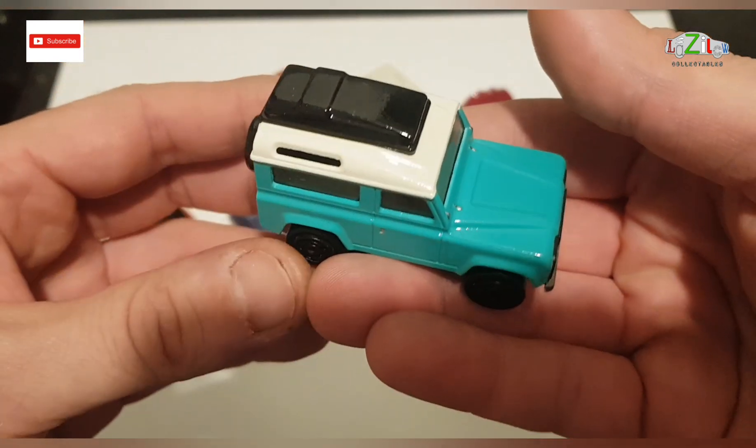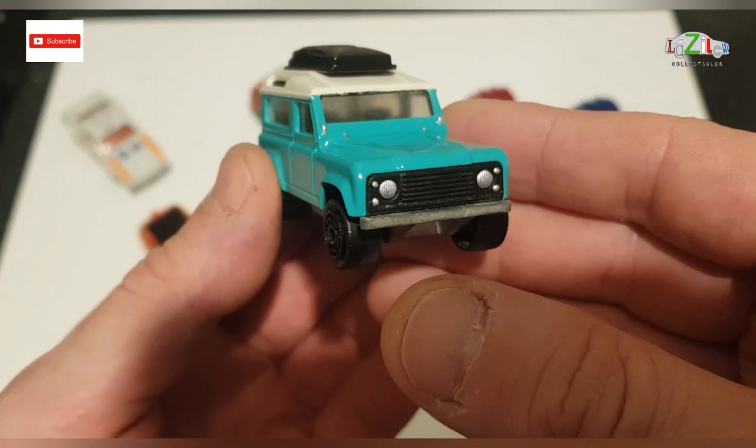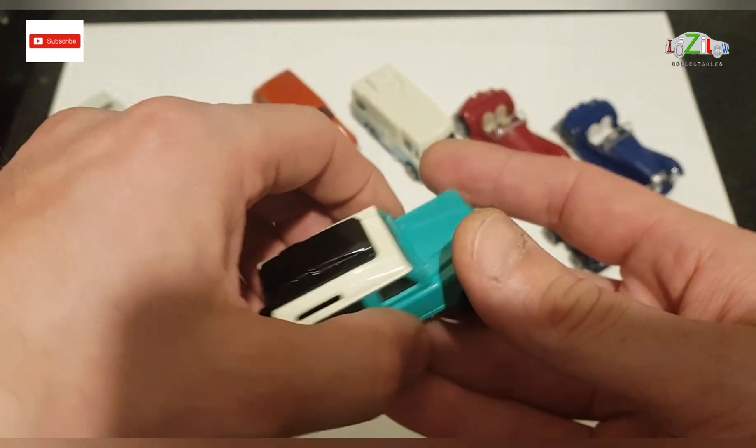The second one was the first one from the second lot. This is a Land Rover Majorette and he really liked the update on this one — me too as well.